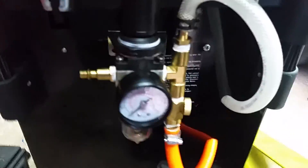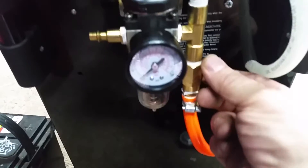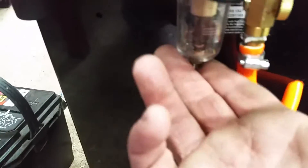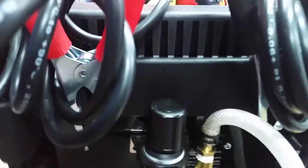First thing, we're going to look at the back of the unit. You're going to see we have an input, a valve, a control, and a filter and drain. On the side here we have our inlet and our battery cables.